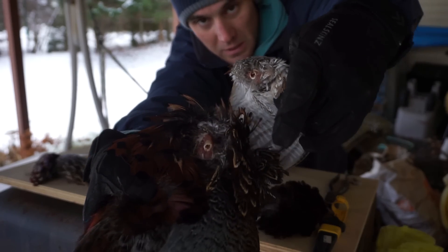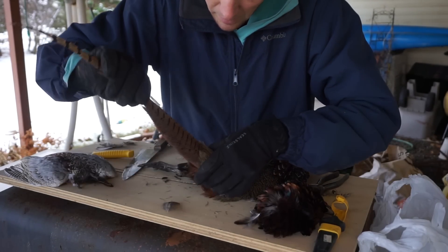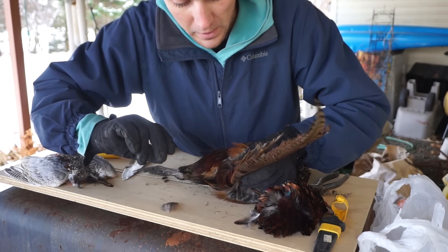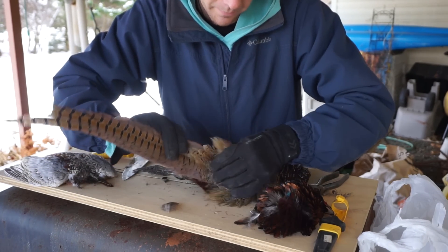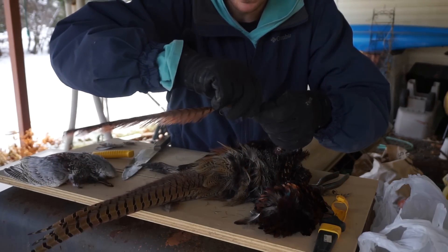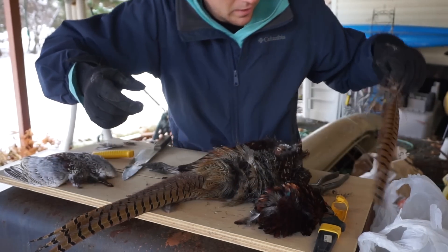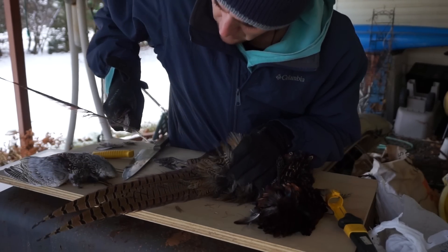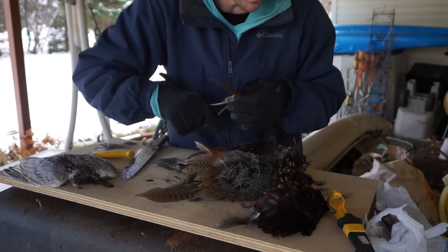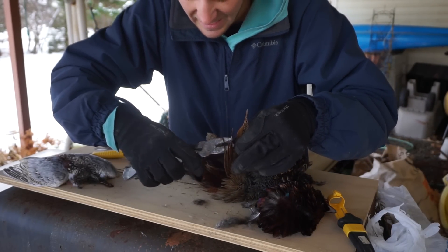The next step is to pluck these beautiful tail feathers, which we're probably going to use for the jigs today. Just like that - not one hard pull. Got a nice feather. It's a lot easier using the pliers to grab the base of the feather. Almost got all the tail feathers out, and then we're going to remove the feet and do the skin.